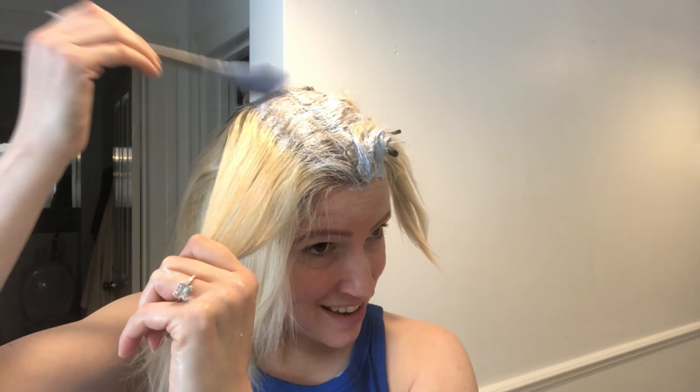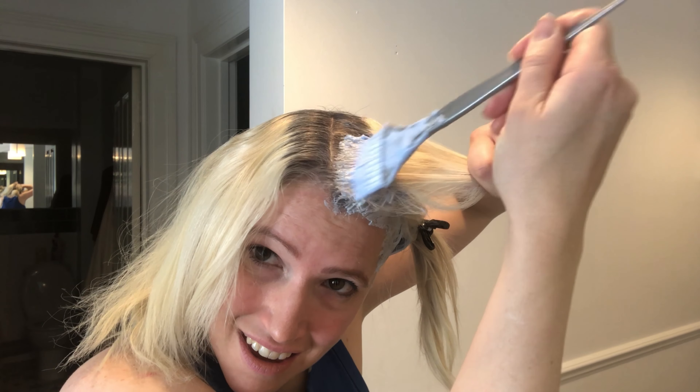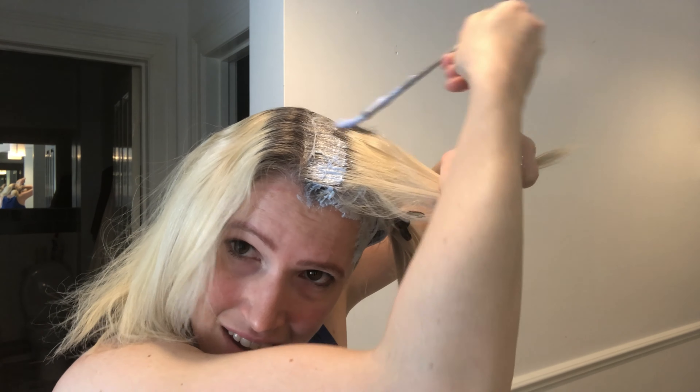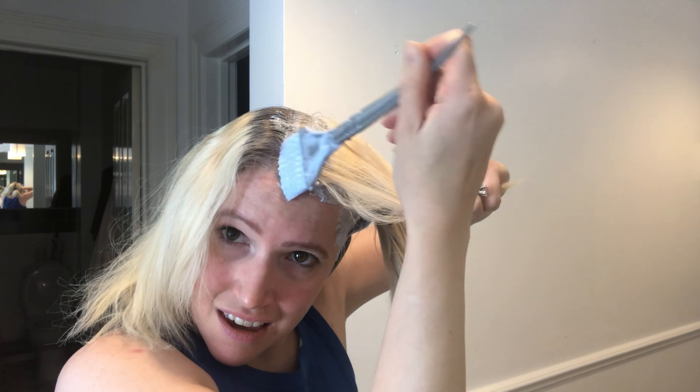Now I'm taking the other half of my head and doing exactly the same thing: starting at the parting, sectioning off a nice thin strip, putting lots of bleach on and then flipping it over and painting the bleach on the underside as well. This whole process takes me quite a long time — between 40 and 50 minutes just because the back takes me so long. You get faster with practice.